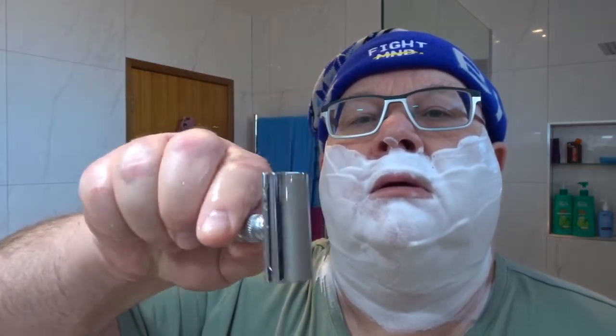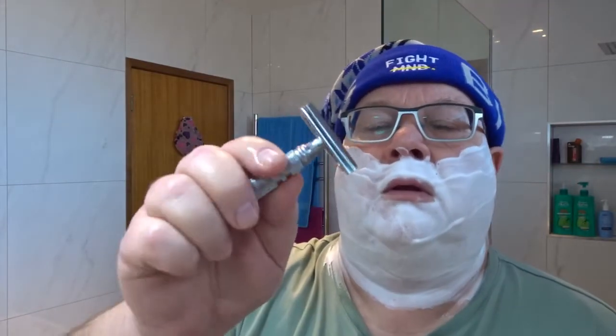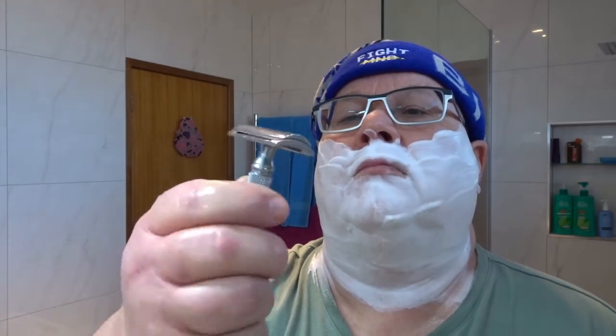The razor we're going with today is a Chinese-made one from DS Cosmetics. It's called the T7 — it's basically a clone of the Razor Rock Mamba head. It has a 0.7 millimetre gap on it. It's got a Gillette Winner blade in there, made in India.